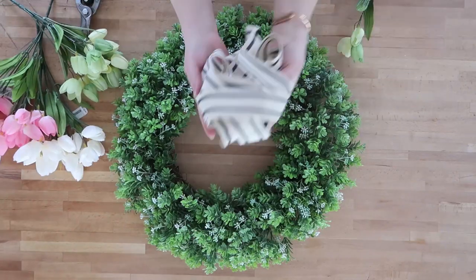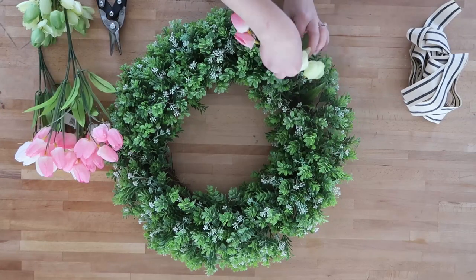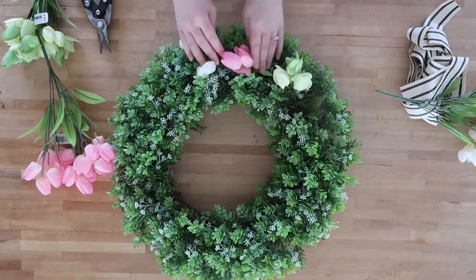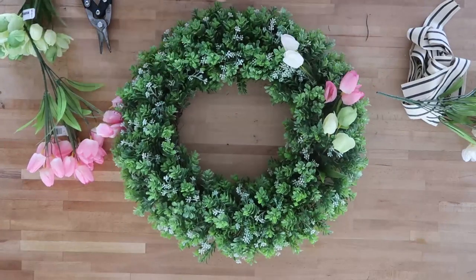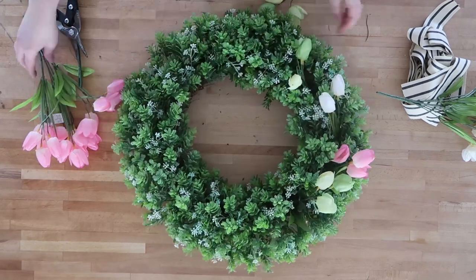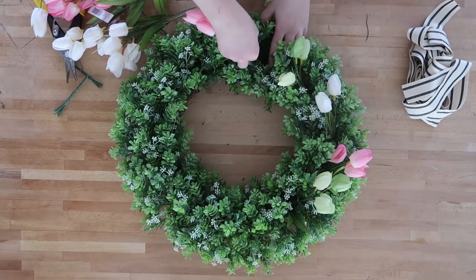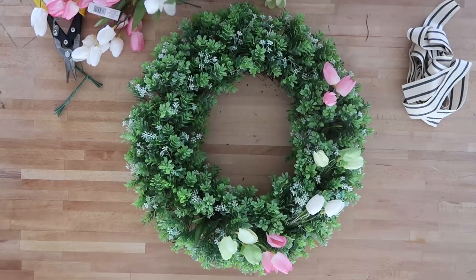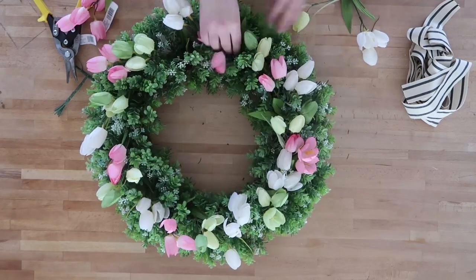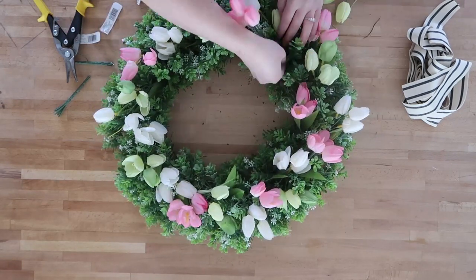Let's start with this really simple tulip wreath. I took a faux boxwood wreath that I found at Michael's last year on sale, and I also bought a bunch of faux tulips from Michael's — these were 50% off, so only around $2 a stem Canadian. This boxwood wreath has a really nice grapevine back, so I was able to just trim the tulips off and stick them right into the boxwood and grapevine wreath without any glue. This way I can use the wreath again for a different season. I just stuffed the tulips in using pink, white, and green and put them in where I wanted.